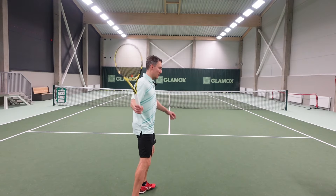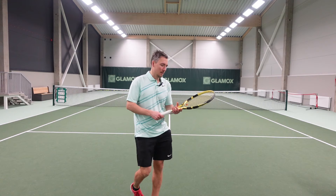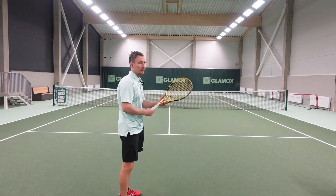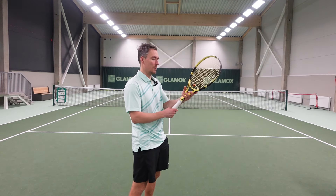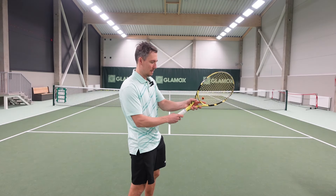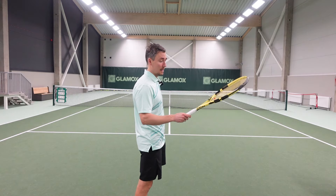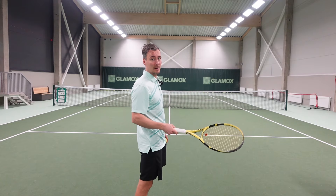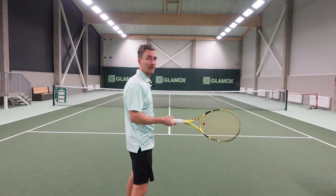So when you have made your approach shot and you run towards the net, by the time you're going to hit your volley, you need to change your grip and you should change it more with your upper hand. You might get away hitting your volley with the forehand grip, but most of the time it really disrupts your volley technique and you're not going to gain so much advantage.